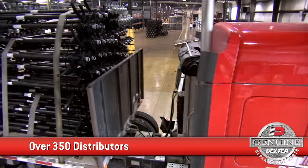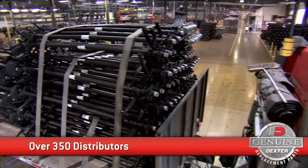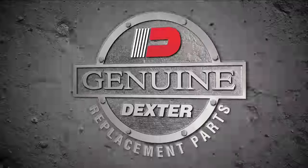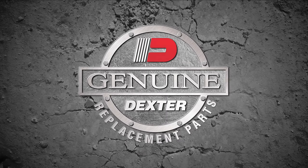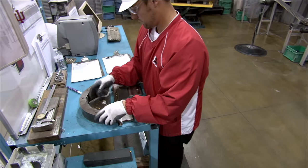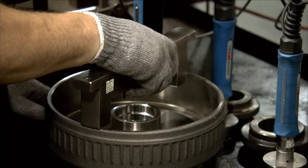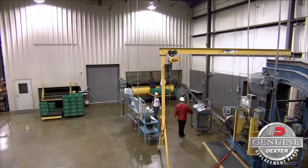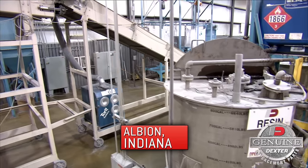And with over 350 distributors, we have the largest distribution network in the U.S. and Canada. We take great pride in the quality and reliability of our products. Stringent quality checks are mandatory with every component we make. Take a look inside our manufacturing facility in Albion, Indiana, and you'll see what we mean.